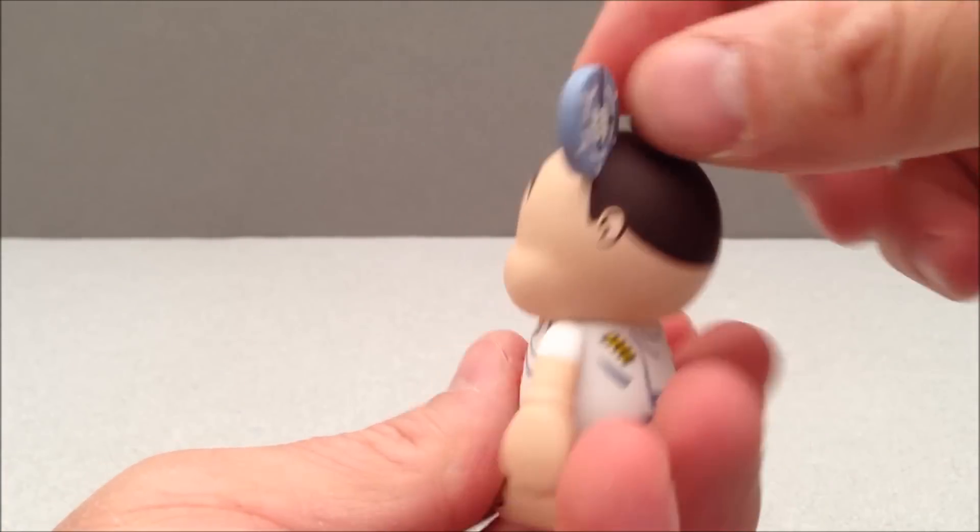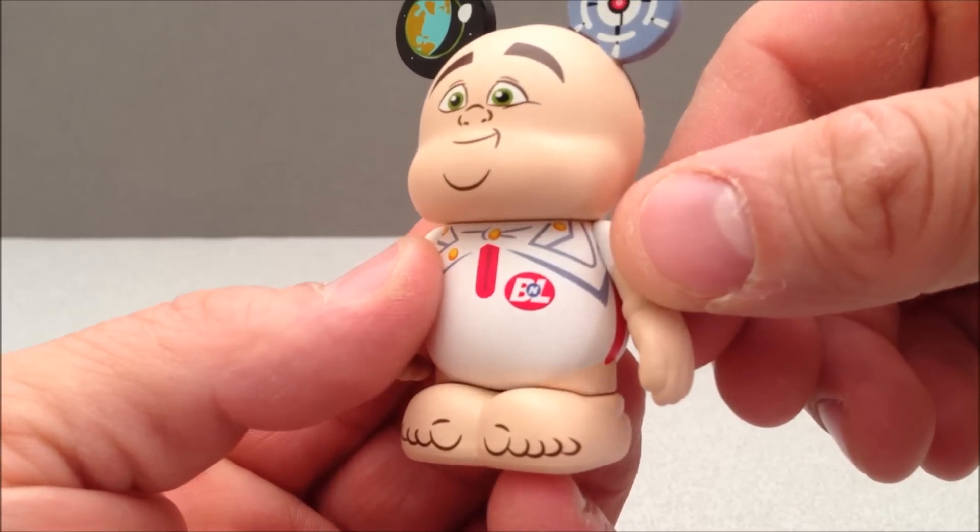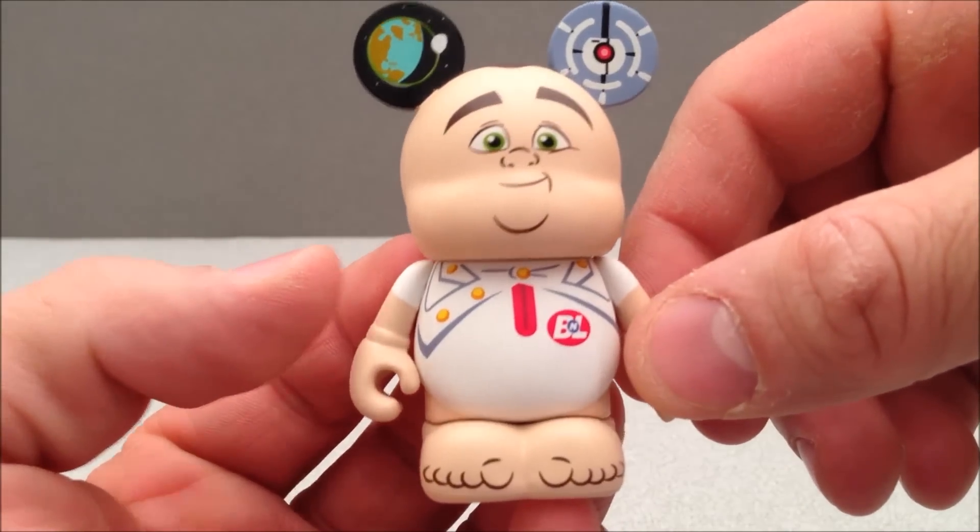Kind of cool little space here. This is his little ship components there. Very cool, very nice little figure here.